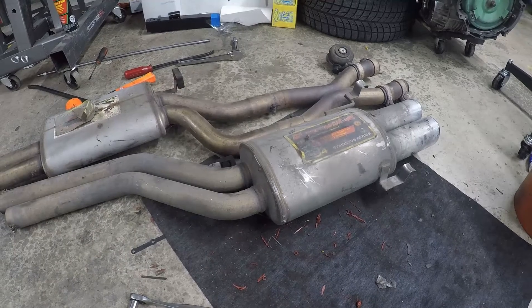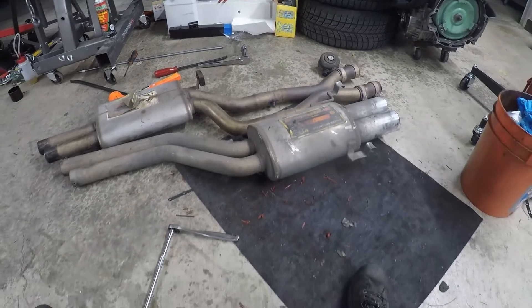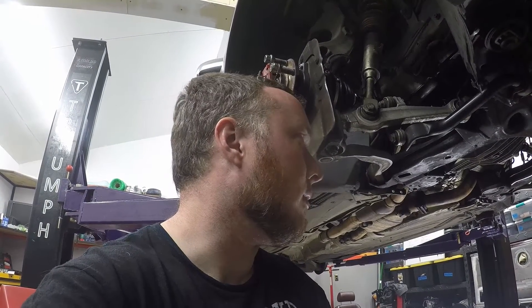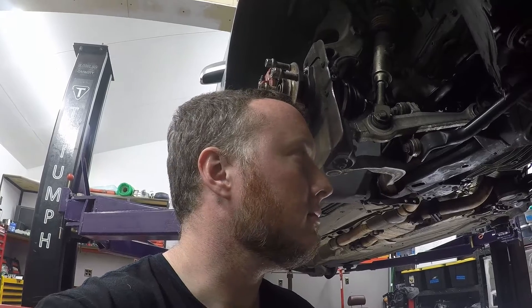I'm going to put this on and see how I like it compared to the one I fabricated. I had hoped to go for a test drive tonight, but it's already 10:30 at night. The axles fought me for a while and just lots of different things. I still might fire it up tonight.